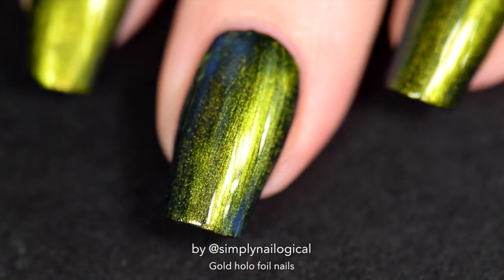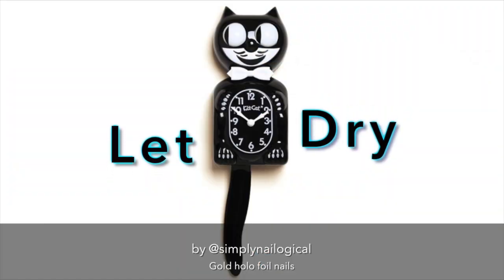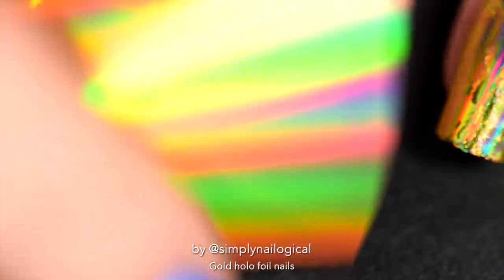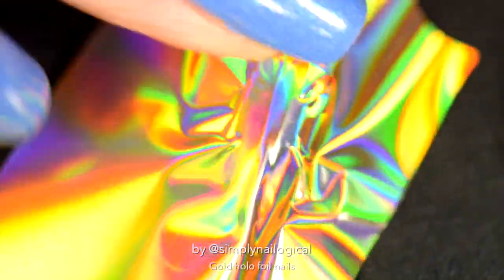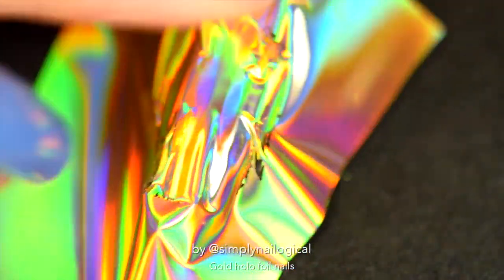After applying one thin coat of foil glue, you just gotta let it dry until it's a little tacky. You'll know it's completely dry when it doesn't look blue anymore and it just looks clear. Then you just cut up a little piece of foil and press the foil down on the nail with the pattern colored side up. If you do it the other way it's not gonna work — I fully admit I did that my first time and was like, what am I doing wrong? See, I teach you life skills on this channel.